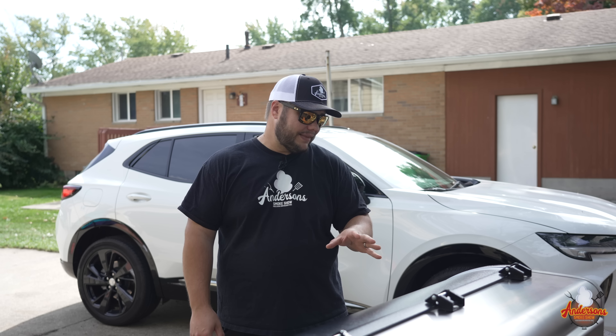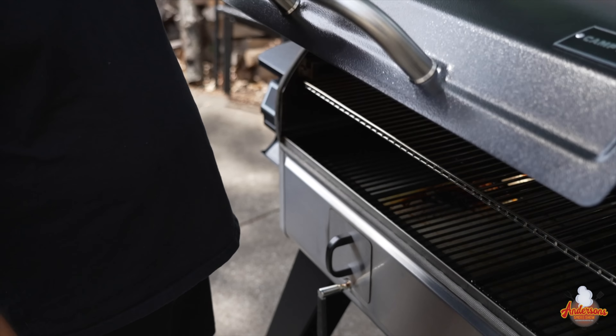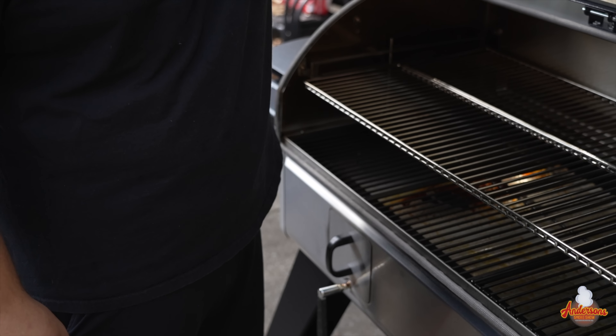For the next six minutes, we're going to be feeding pellets into the burn pot, and the hot rod is going to ignite those pellets. You always want to remember to open your lid to get those combustible gases out of there.